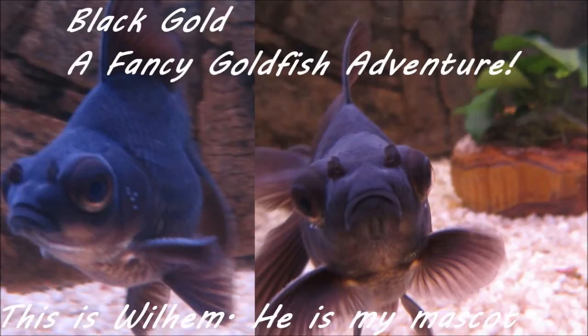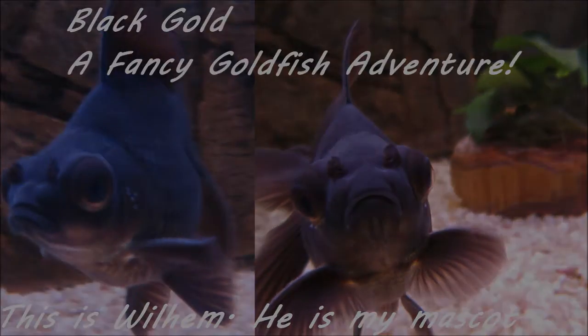Hello YouTube and welcome to Black Gold The Goldfish Adventure. This video is about how I set up my new tank. As I told you in one of the other videos, I switched out my 180 liter for a 325 liter tank. I needed more space for my fancy goldfish.